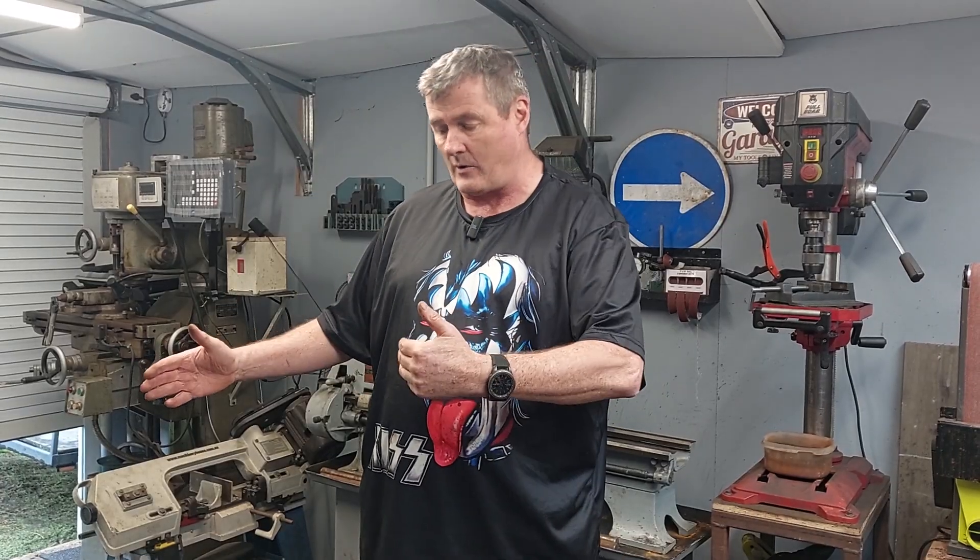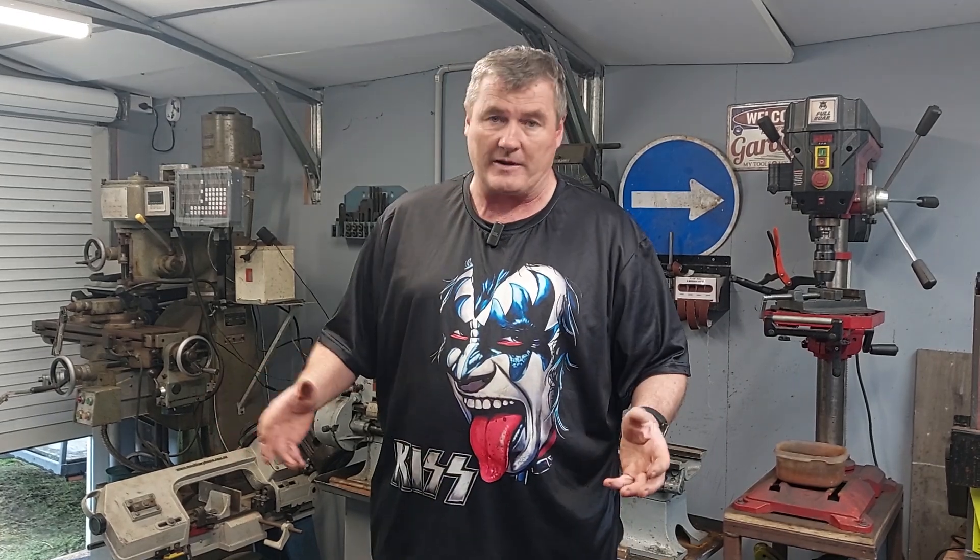CVT — constant velocity transmission, or constantly variable transmission, whichever way you want to look at it. Basically what it allows us to do is change ratios as we're driving the mower. You start off with one ratio and then as you rev it up it changes to another ratio. For smaller engines that could be quite a good idea — gives you slightly more rev range, better acceleration and maybe a slightly higher top end.